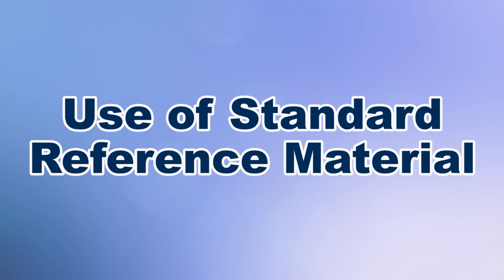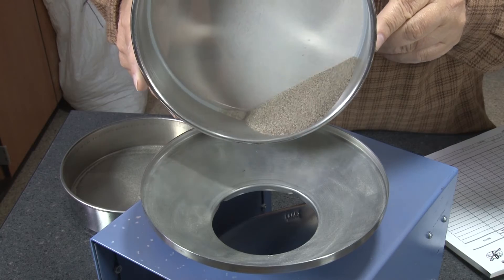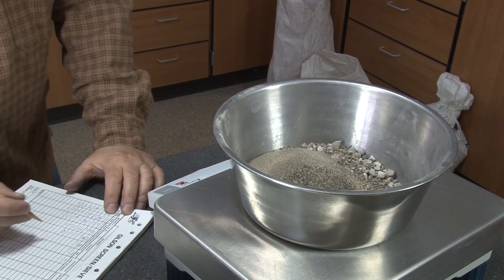User-prepared materials are non-standard and therefore not directly traceable to any source. Consequently, performance test results may be more difficult to duplicate and verify during re-evaluations.